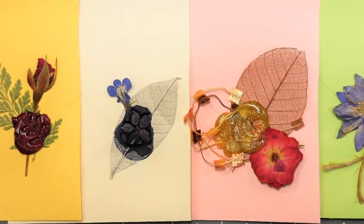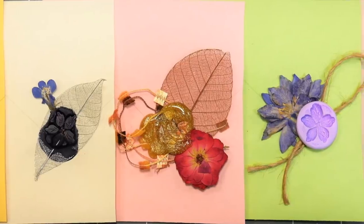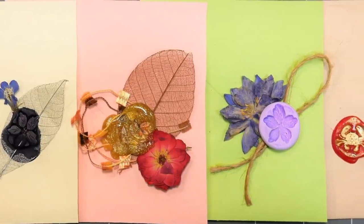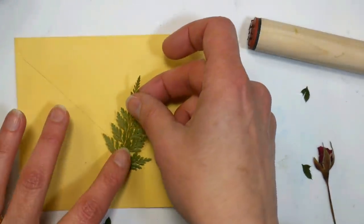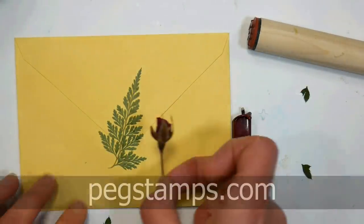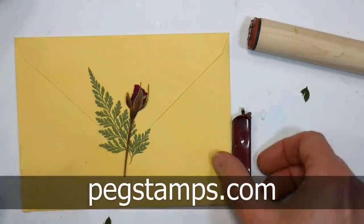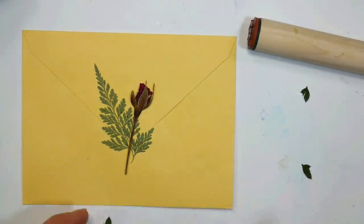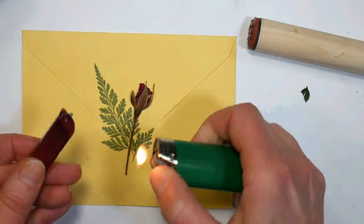Hello there! Lindsay here, the Frugal Crafter. Today we're gonna make some beautiful wax seals — both real faux wax seals and faux faux wax seals. Instead of using a metal sealer, we're going to use our Peg Stamps from Rubber Stamp Tapestry. You can find the stamps I used or hundreds of others at pegstamps.com. I recommend using the mini size because that's almost exactly the same size as a real metal seal that you would use.